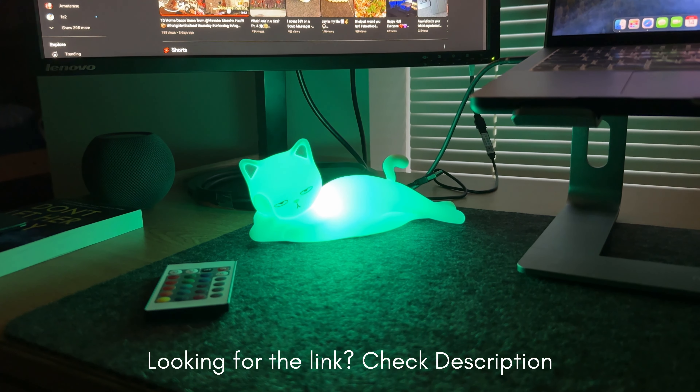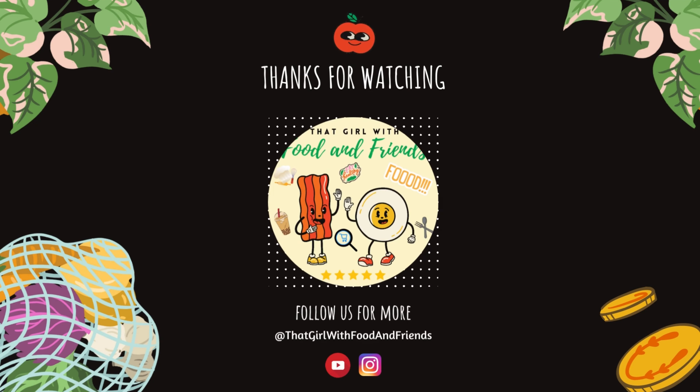Here's this night light packed with features, all in one adorable cat-shaped lamp. A gentle tap or slap changes its color — it's really fun and interactive for kids.